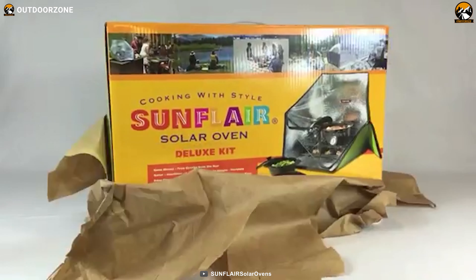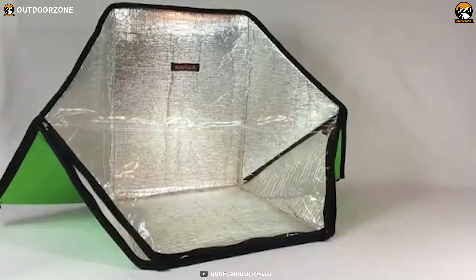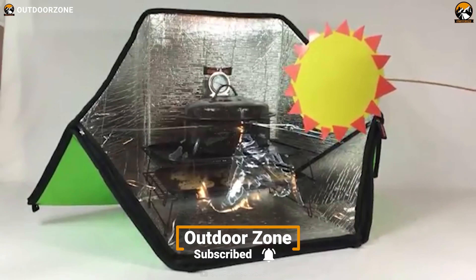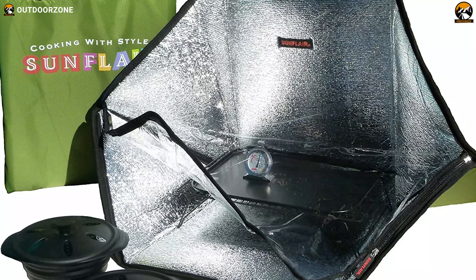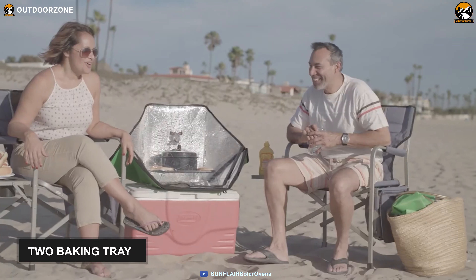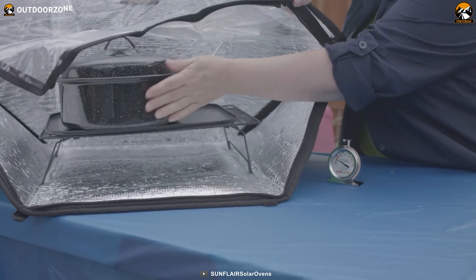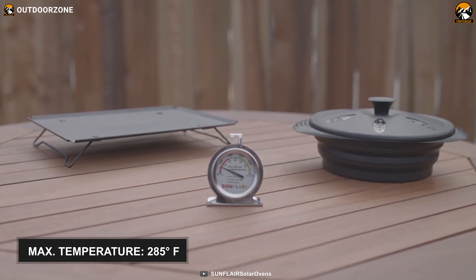As our second best option, we have the Solar Flare Deluxe, which is easy to set up and store and is loaded with many cooking accessories to help you prepare delicious meals for a large group of people. Unlike traditional ovens and other solar ovens, this one comes in a package including one solar oven, one roaster, two collapsible silicon pots, and two baking trays. Utilizing these utensils, you can comfortably cook, bake, boil, and fry foods for a maximum of 8 persons. It can reach temperatures of up to 285 degrees Fahrenheit.